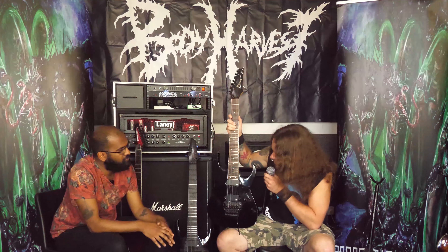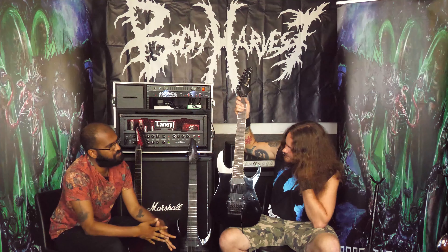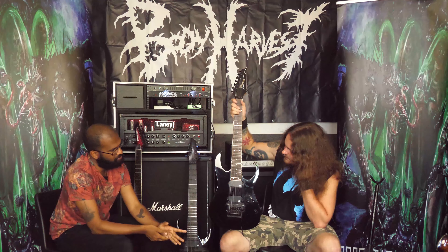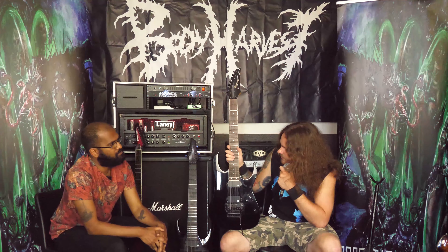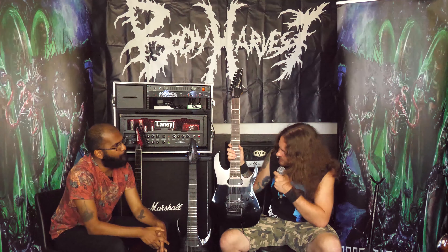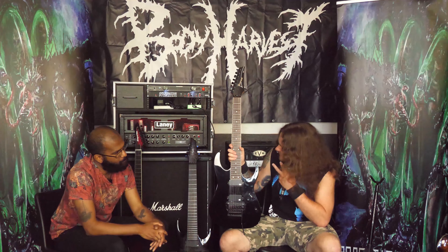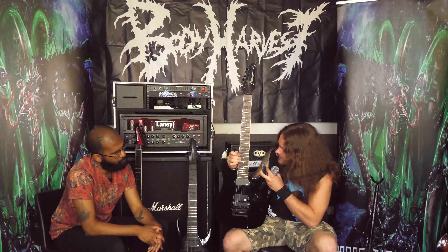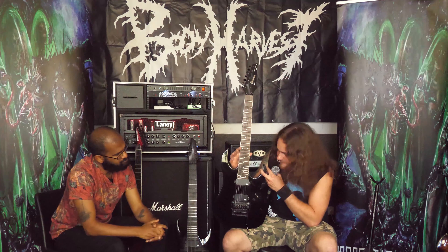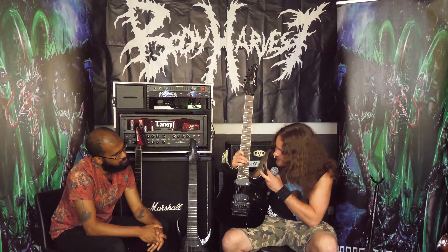How do you find the Dino Cazares pickups compared to the standard Blackouts that you use in your other guitar? Personally, I prefer the standard Blackouts — I think they've got a lot more tone. But with the Dino ones, it's just so much clarity. For me, it's almost a little bit too much. But literally anything you do on your picking hand, any noise, it picks it up. I've never heard a pickup with so much picking hand articulation. It's absolutely crazy, to be completely honest.